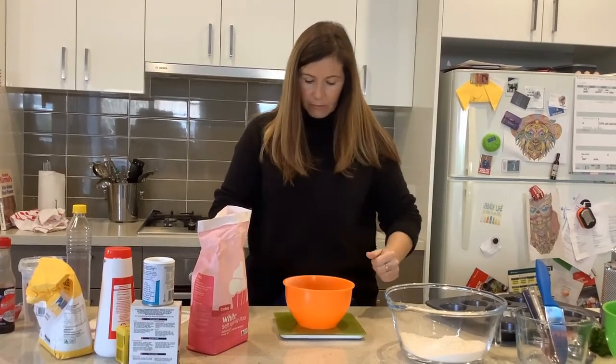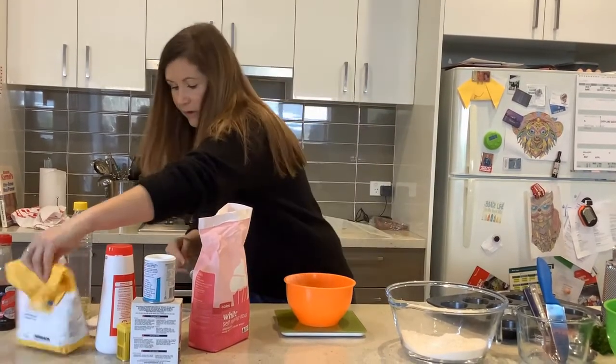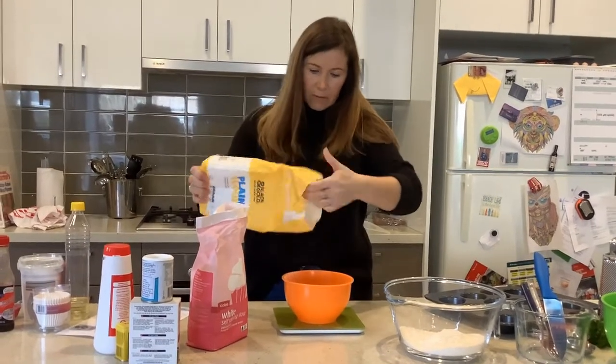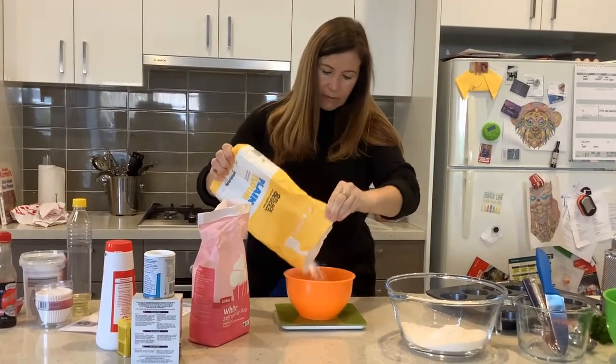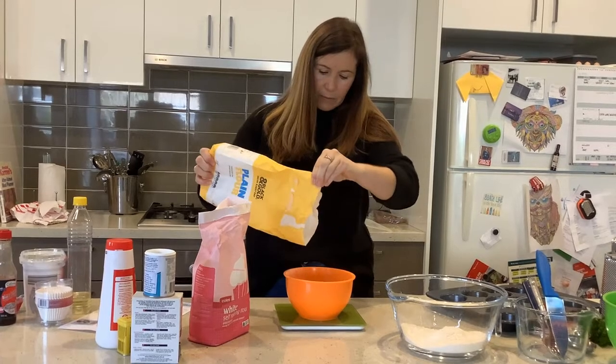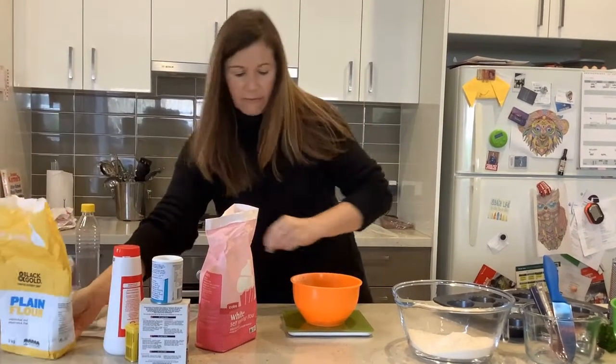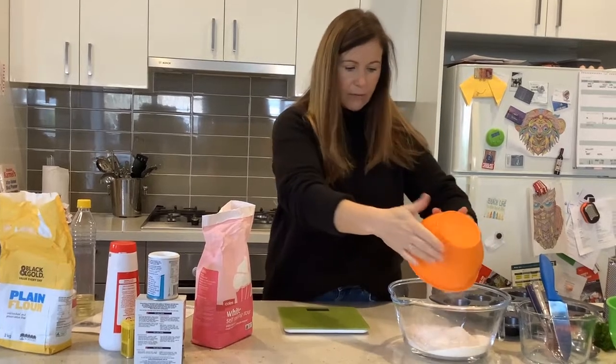Pop it back on the scales, make sure it's on zero, and now I need 50 grams of plain flour. I'm going to put 50 grams of plain flour and pop that in as well.